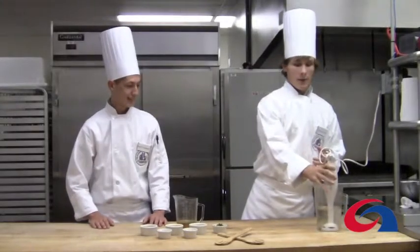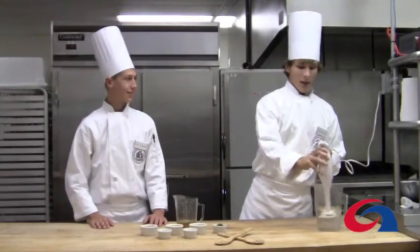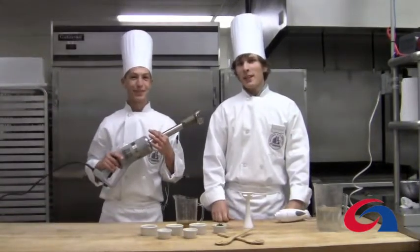And to clean, simply take it out, place it in warm water, pulse it a couple times, and then you can simply remove the head and place it in the dishwasher. And this is what we use in our industry. Happy Blending.